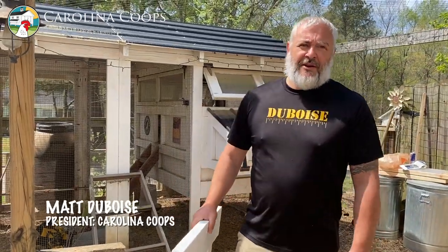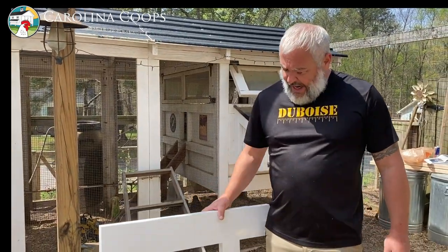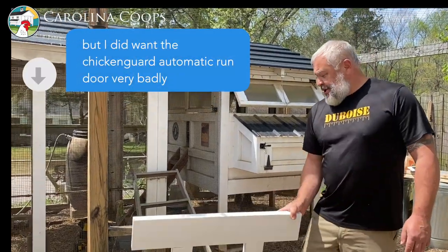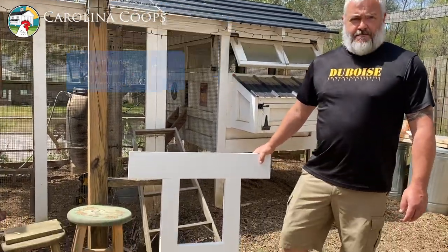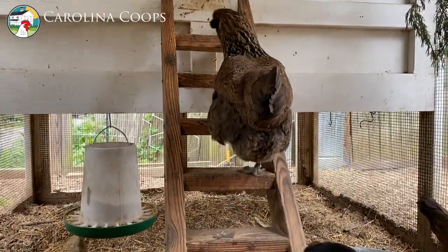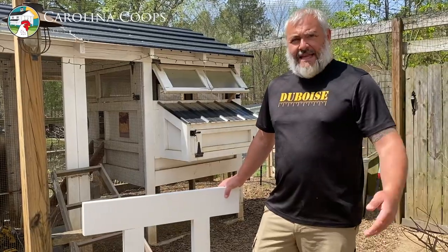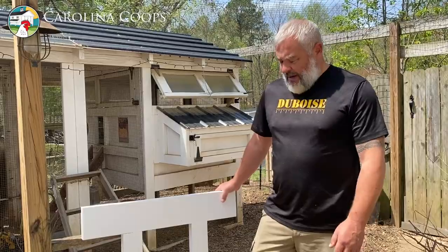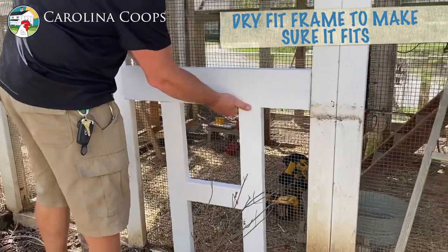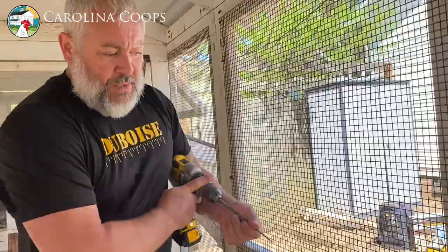Here we are at the wonderful Ingrid's house — here's her chicken coop. She has begged me to come down and install this beautifully painted chicken run door frame. In the morning when they're all inside the coop they're pissed, right, because they want to get out — they're noisy, like 'hey let me out!' Well, that's how we're going to solve that problem right now.